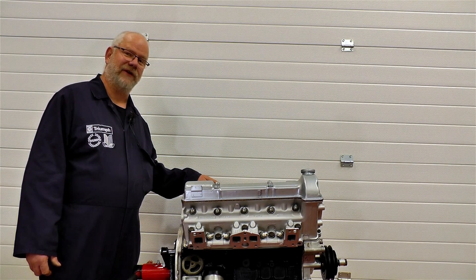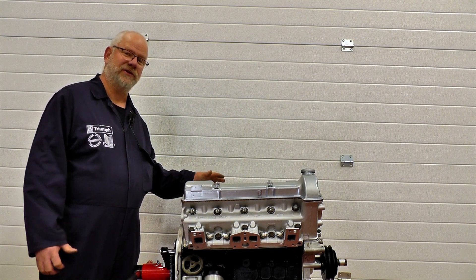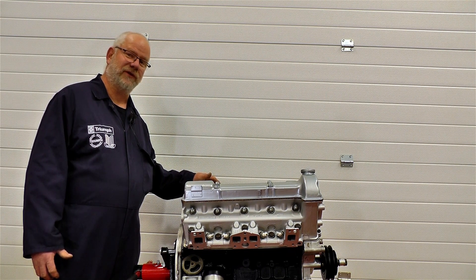Hello, my name's Hans and today at Remember Brothers we're going to be showing you how to change the cylinder head gasket on a Triumph Stagg engine.